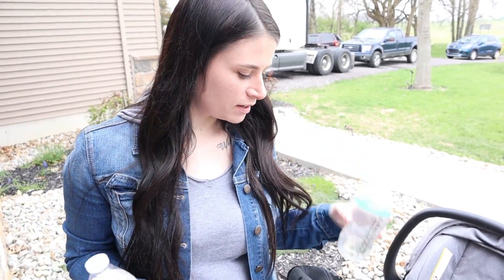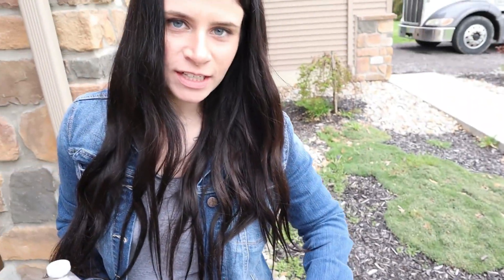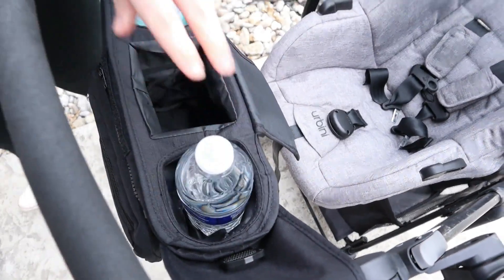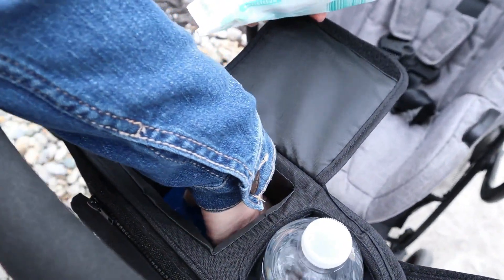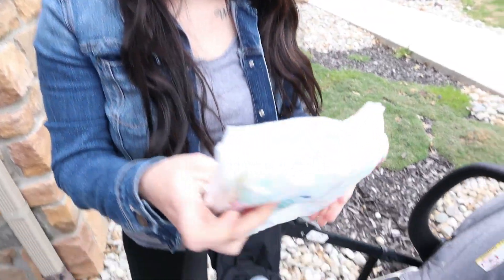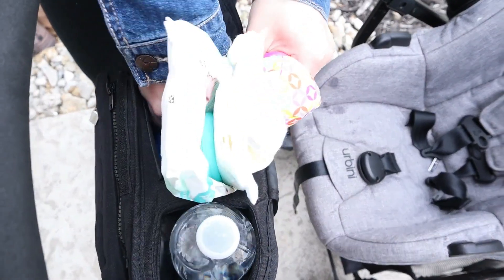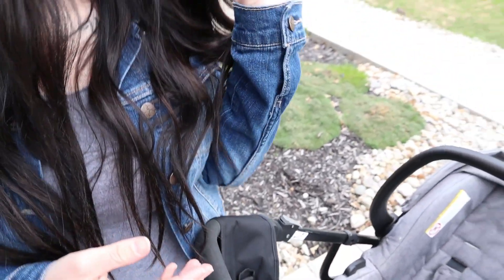I'm going to go ahead and pack what I would normally use going on a stroll in the park. I have a bottle for Willow just in case she gets hungry, a water bottle for me, and some formula just in case she needs a bottle. Maybe just a few diapers and some wipes, a little toy, and you can't forget an extra pacifier.